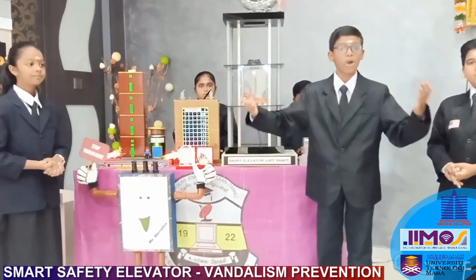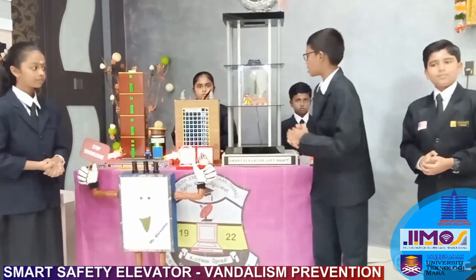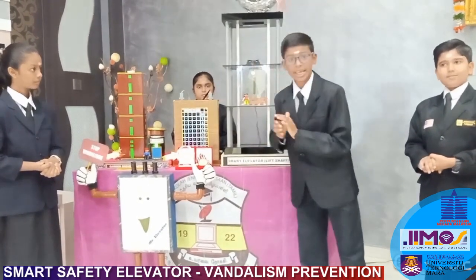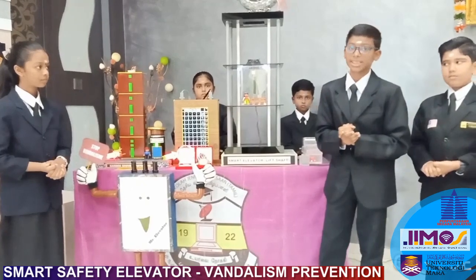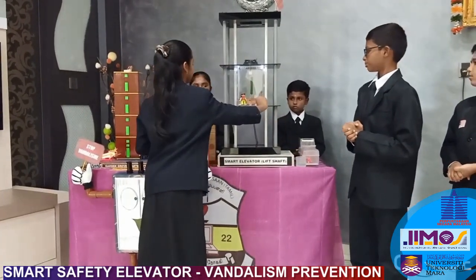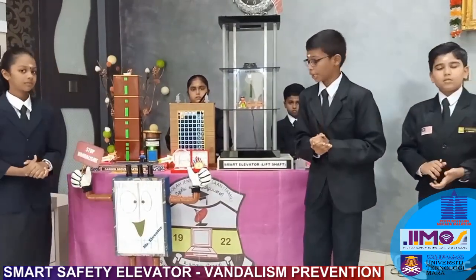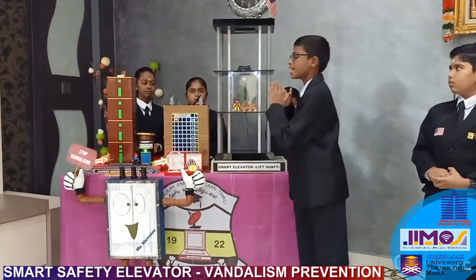The last system I'm going to explain is the infrared sensor system. If someone passes the infrared sensor inside the elevator, the yellow color light in the security panel will blink and the buzzer will turn on to alert the security. The security officer will then go and reset the system inside the elevator.